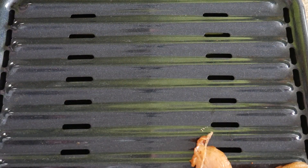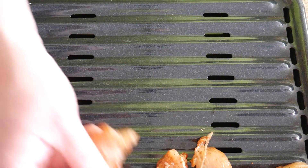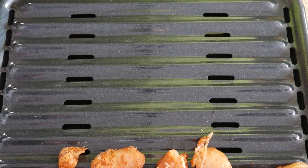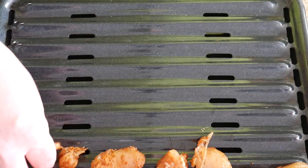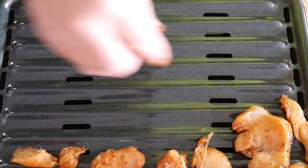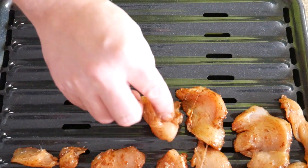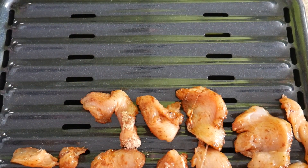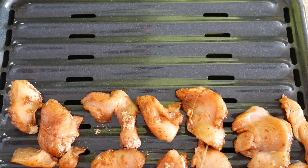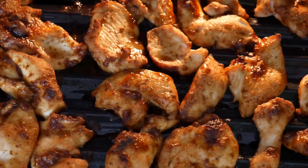Every broiler is going to cook at a different temperature, so I can't give you an exact time. On mine, I cook it on the high setting with my rack fairly close to the top — not all the way up or it'll burn. It usually does pretty good in about nine minutes. I start checking it at nine minutes and I always use a meat thermometer to be safe, getting it up to 170°F minimum.